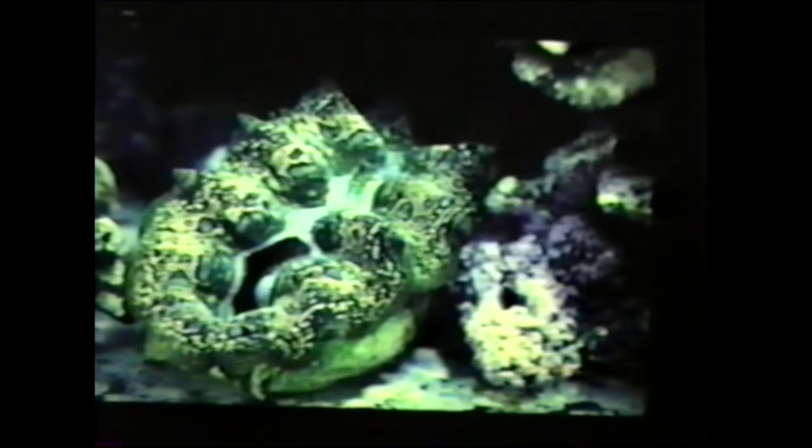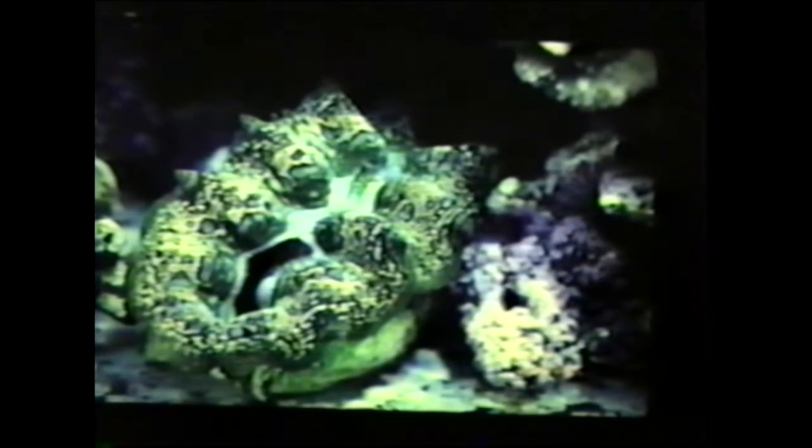Tridacna clams. The general requirements: you want very bright light. You can keep these under VHO lighting but they look so much prettier under metal halides — they develop certain highlights you just don't get under fluorescent lights. Water movement isn't critical; in fact, you don't want too strong a water movement, just gentle water movement so they don't suffocate.